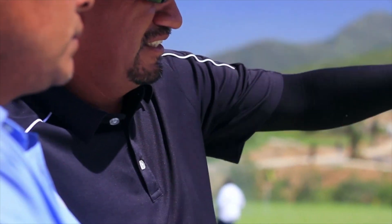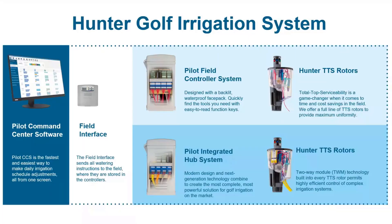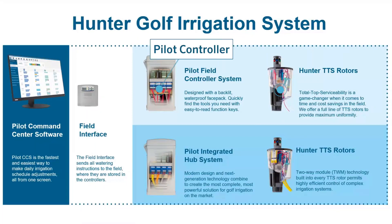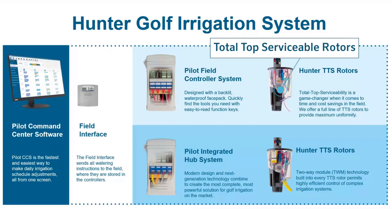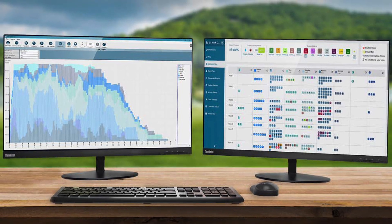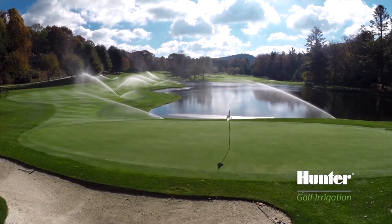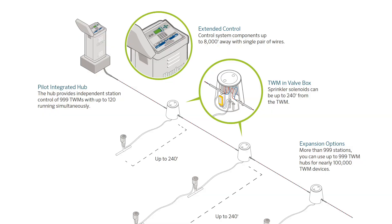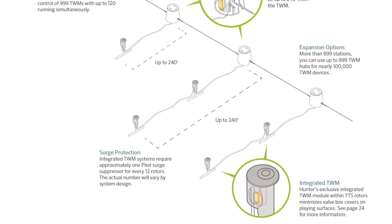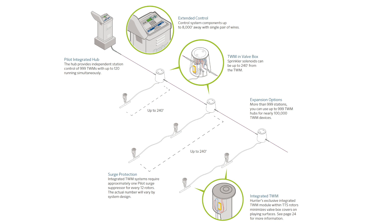This means you'll spend less time behind a desk and more time doing what you love. The complete Hunter Golf irrigation system consists of the Pilot Command Center software, Pilot controllers, and Total Top Serviceable rotors. The Pilot software has been fully redesigned with an intuitive, easy-to-use interface. The Pilot controllers are a built-in failsafe out in the field with unmatched reliability. The field controller is designed for conventional solenoid systems, while the integrated hub can individually control up to 999 stations via two-way modules in our TTS rotors.